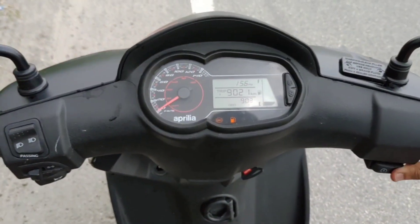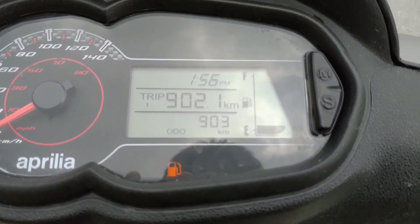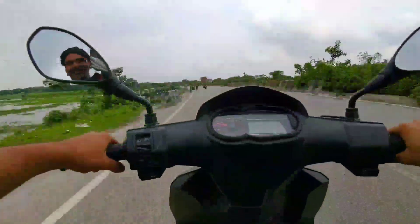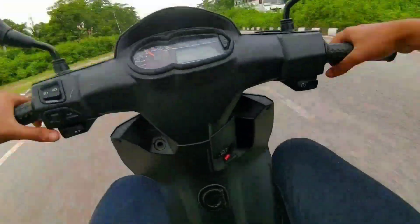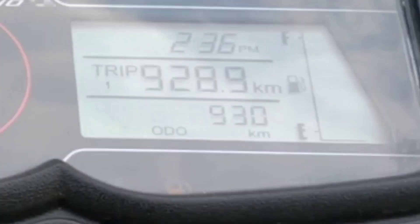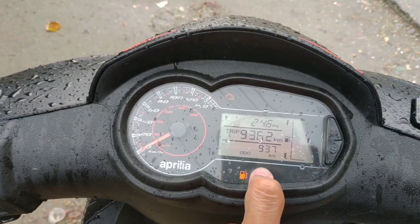Let's start. Now we will see how many kilometers — as you can see, 903 kilometers. We have started at 903 kilometers, and now we are going to go.